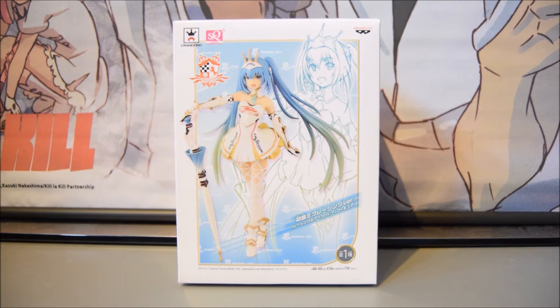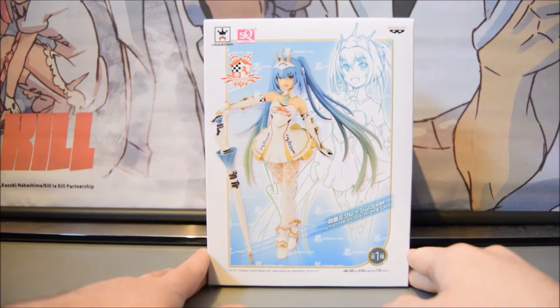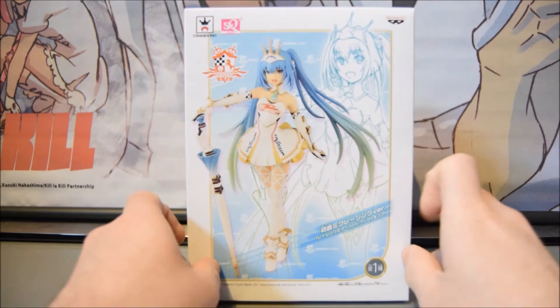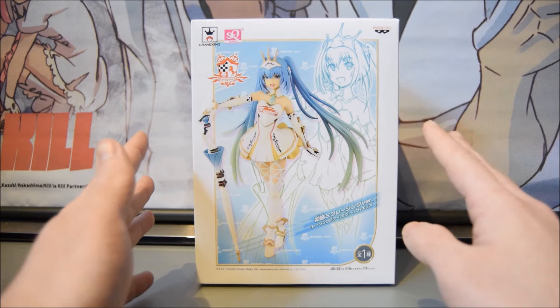Welcome back for another video review. Today I'll be reviewing the Hatsune Miku Racing 2015 version from Crane King and Banpresto — this is the SQ quality version. There are a couple of versions: you've got the Figma, the scale figure which is absolutely gorgeous, and then the cheaper alternative, which is this figure — a Sega prize figurine from Crane King. I can safely say this figure is absolutely awesome.